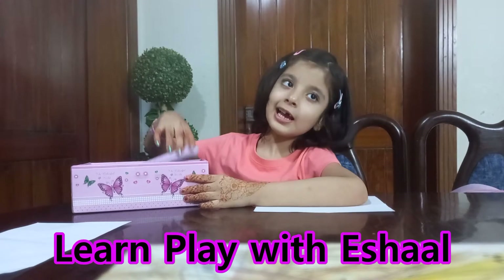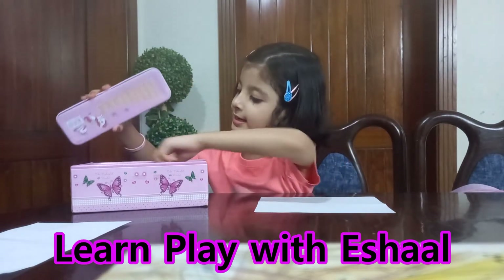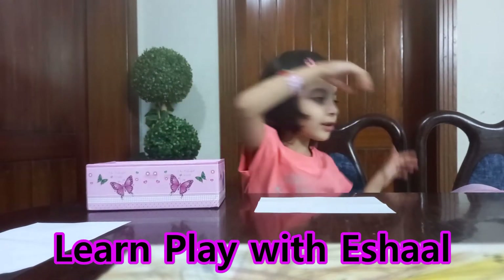First, we have this box, and we have a dramatic piece, and I have this glue, and it's made of color I did, and I'll tell you one thing.